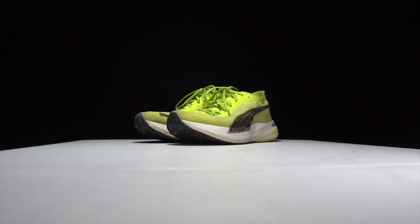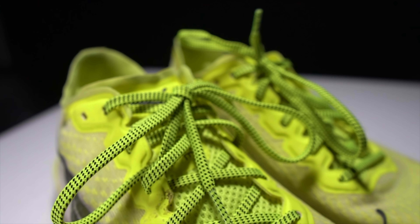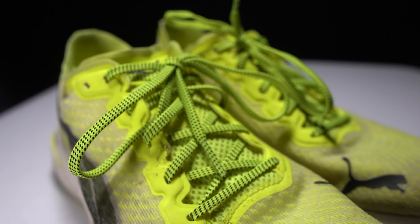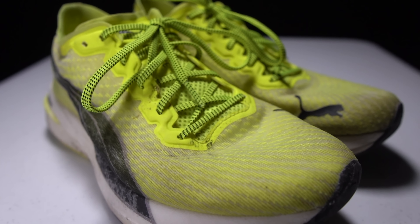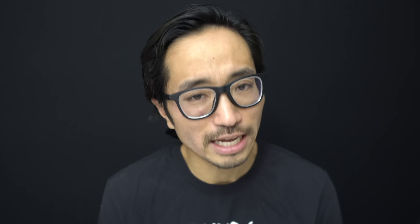Before I give you my thoughts on this shoe after 100 miles, I do want to go over some disclosures. This is a pair of shoes that I bought myself — no one sent it to me, no one's paying me to make this video, and no one's going to get a chance to preview any of my footage or my thoughts before you get a chance to see this video on YouTube.